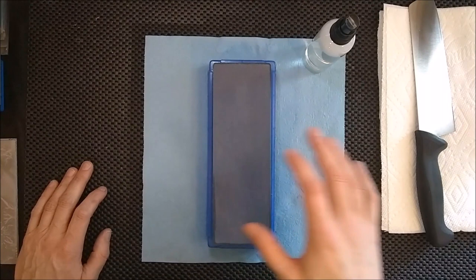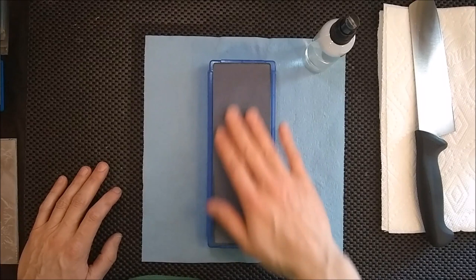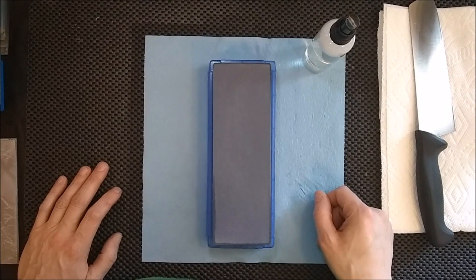If you can't get it sharp at all — if it's not arm-hair-shaving sharp, not cutting paper — I would highly recommend you work on refining your skills until you can get a nice sharp edge off your coarse stones. I think in the long run that will really help you as you progress up into the higher grits.